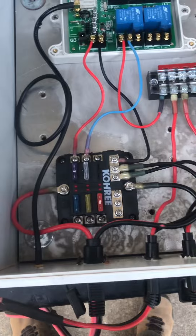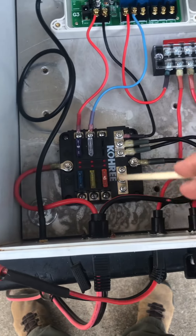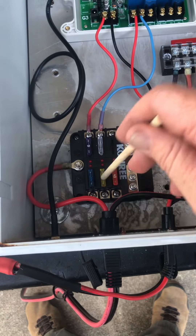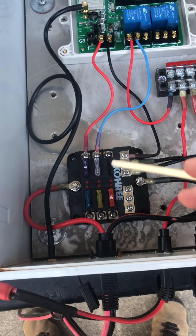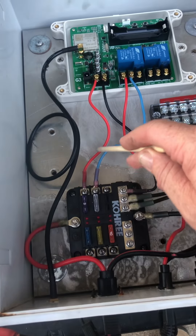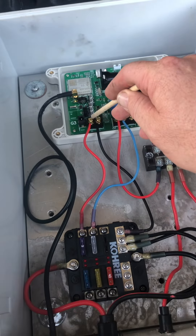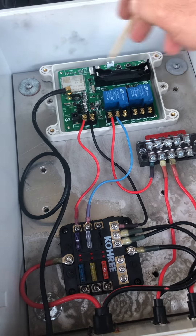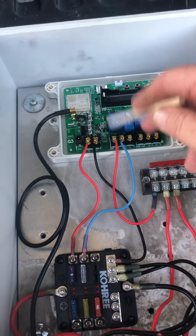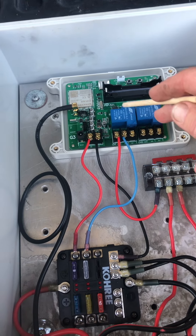These are just spare fuses — don't worry about them, they're just some fuses I keep in there in case I'm in the woods and run into something. I've got power coming in with a three-amp fuse, and it runs to this wire up here and supplies power to my controller. This is a Kiaotime 4G timer, or controller, that I got off Amazon.